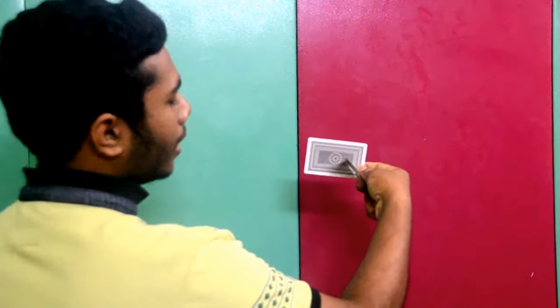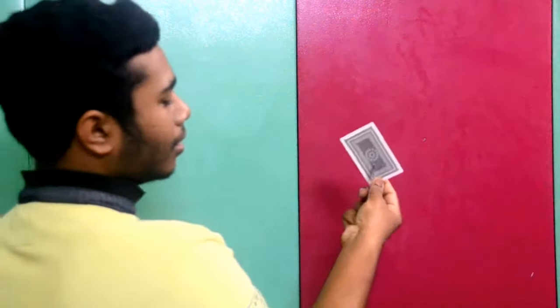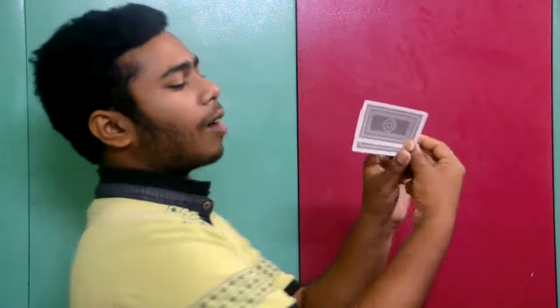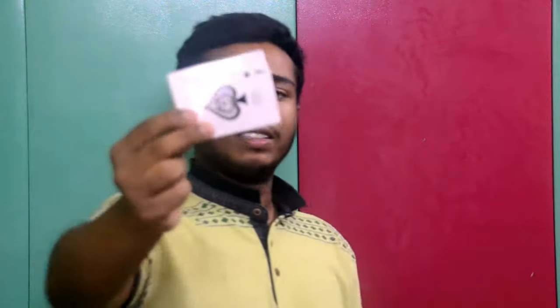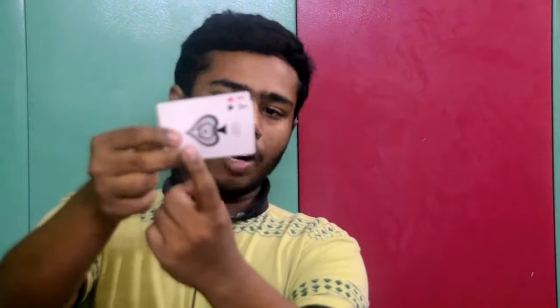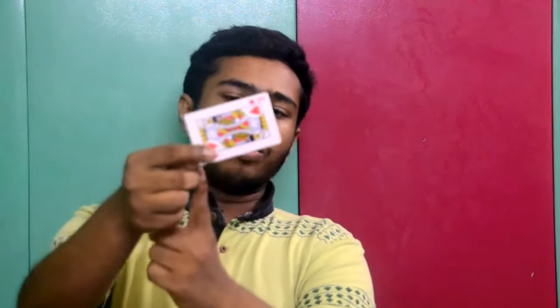The card is hidden behind the other card — that's how it is done. When you are doing this, don't worry about the other card; it will remain in place. The thumb and the four finger will hold it. Just push it downwards and it will take the whole card behind it.